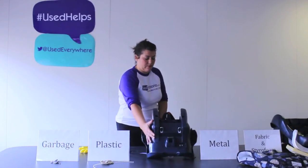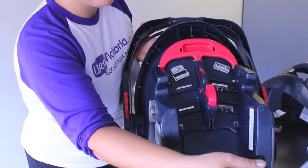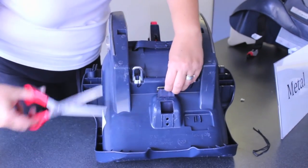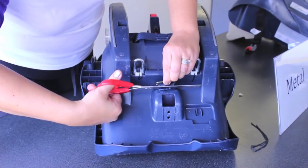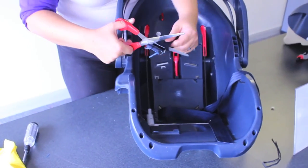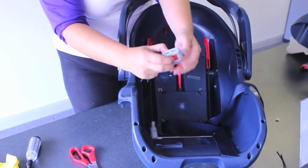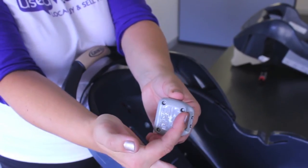Flip the car seat over and remove the remaining car seat straps. Any seat belt parts that are a combination of metal and plastic will need to go in the garbage. If you are able to separate them, then both the metal and plastic can be recycled. For instance, the seat belt clicker has metal springs and screws inside it, so it must be thrown out unless you can remove all the metal from it.